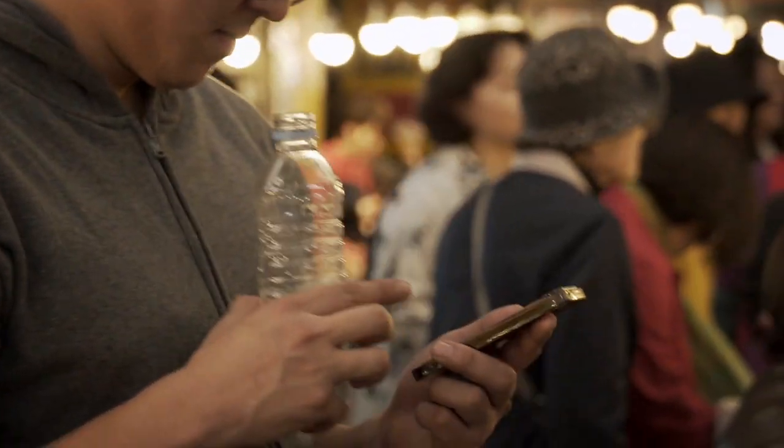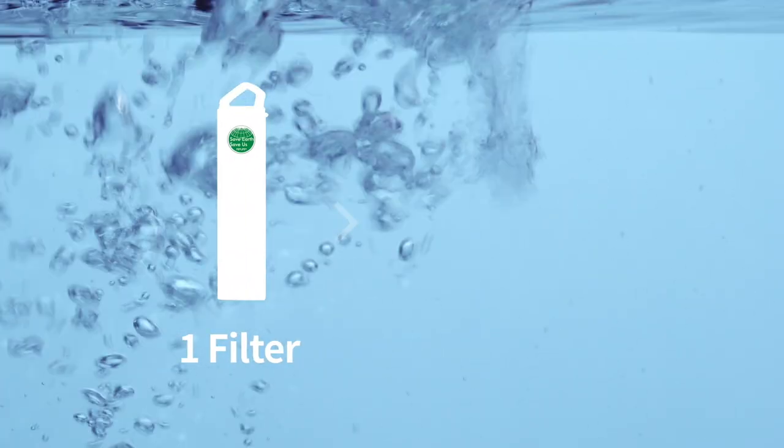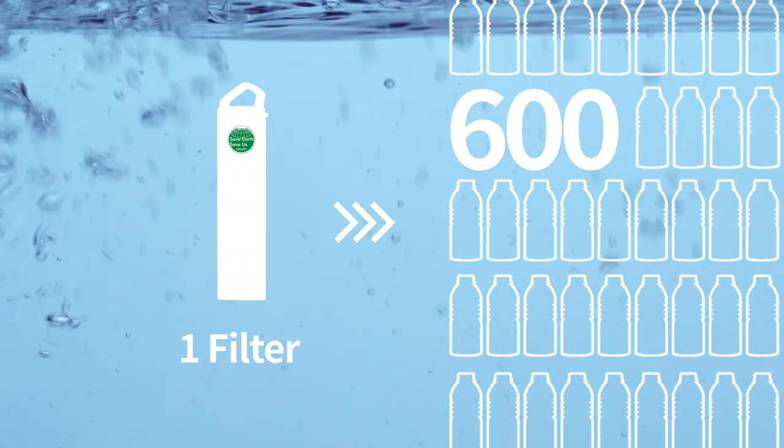With Repuri, you'll be more environmentally responsible. One Repuri filter can save over 600 plastic bottles from entering our landfills and oceans.